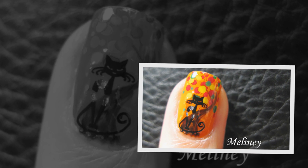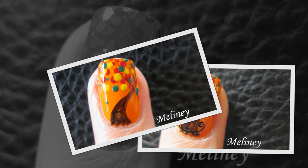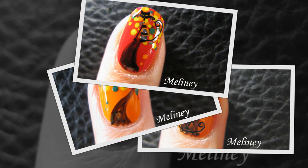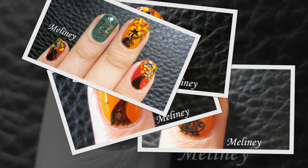Hi everyone! Today's video is a set of faux nail designs with some cute little kitty stickers as decoration. Totally optional, but I added them in because I think it's super cute. I know it's a bit early, but you can also use the cat stickers for Halloween.